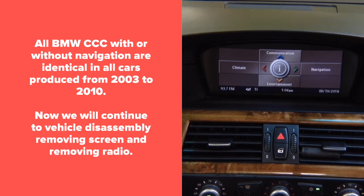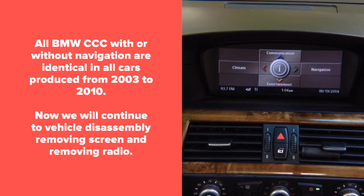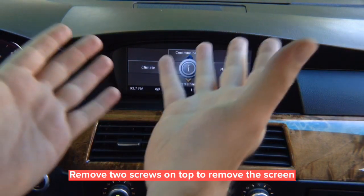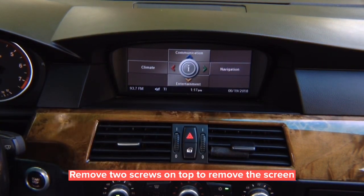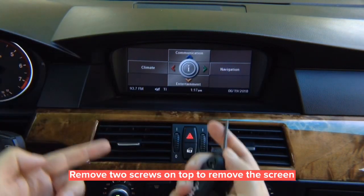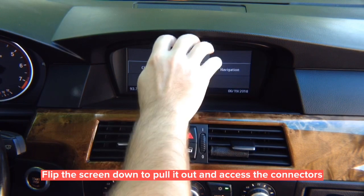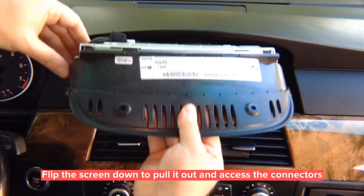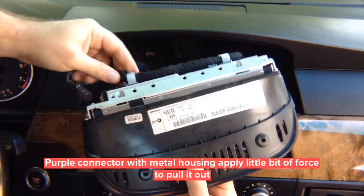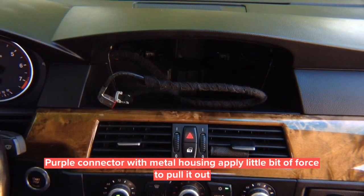First we're going to show you vehicle disassembly. We have to remove the screen on top, which requires only two screws, and the screen comes out. The first step of the removal process: remove two screws — all you need is a T15 Torx. You have two T15 screws to remove and the screen is going to come out. Once you remove the screws, simply flip down the screen and pull it out. Once pulled out, disconnect the connectors in the back — this is the connector we're going to work on.